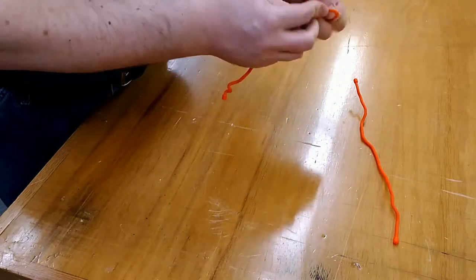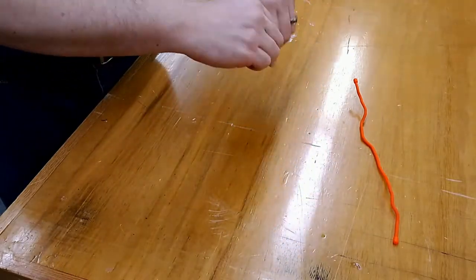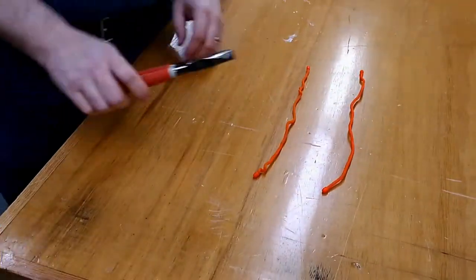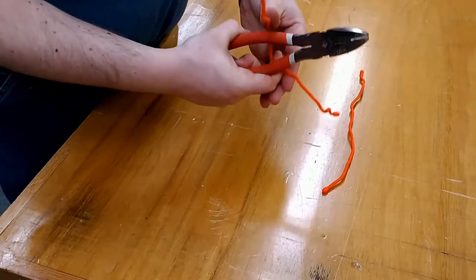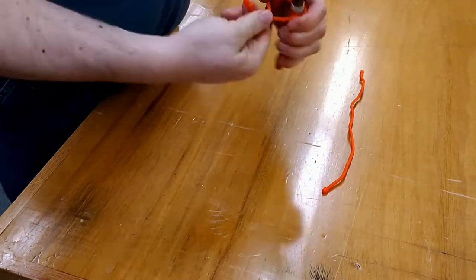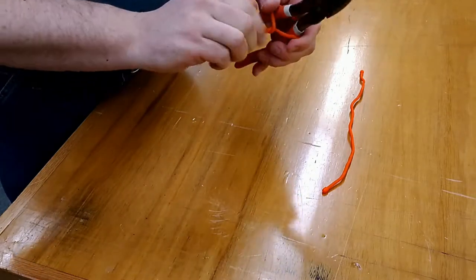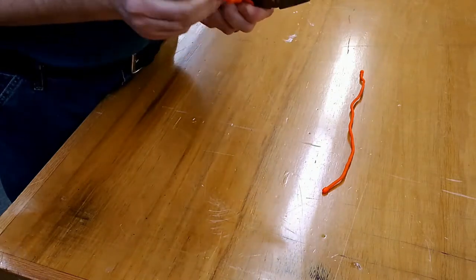If I bend the one that was inside, it's very flexible, almost brand new. The one I left outside — you can see by the color it's faded just slightly after being outside for about six months. If I bend it, it's a little more firm, not as flexible as the first. But if I grab a pair of pliers and wrap the outdoor gear tie around them, it still wraps fine. It's still flexible, still usable — just a little more firm.